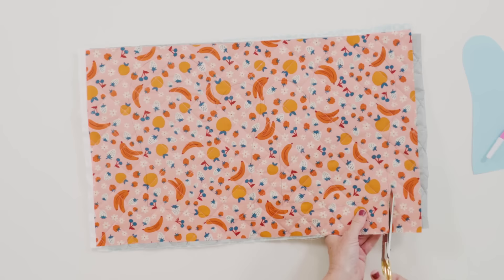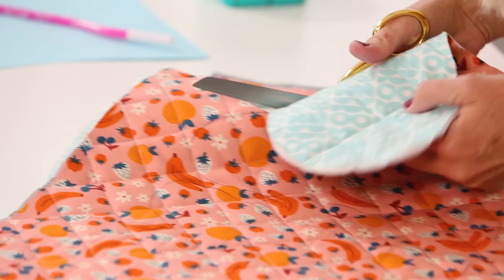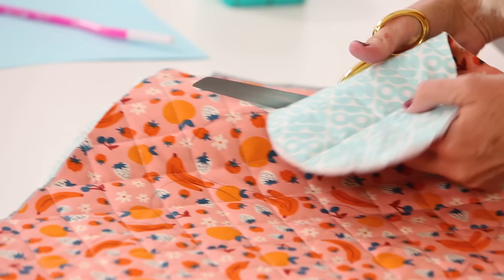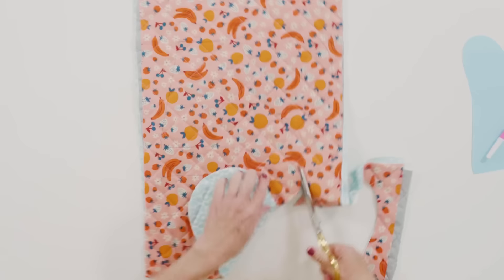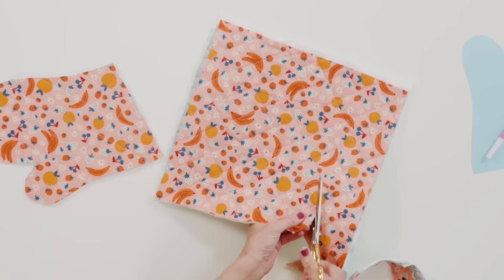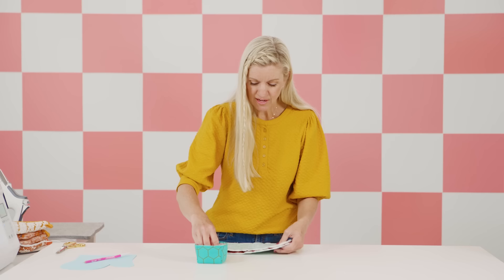If you want to make a set of oven mitts you'll have to do this two times, but we're just making one right now. Be careful cutting around the thumb area — it can be tricky. You don't want to cut too far in or angle your scissors so much that it trims off fabric in the back.